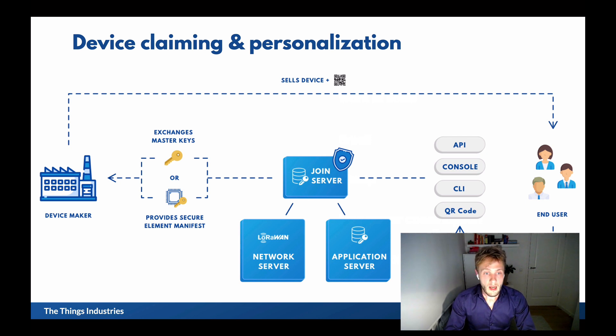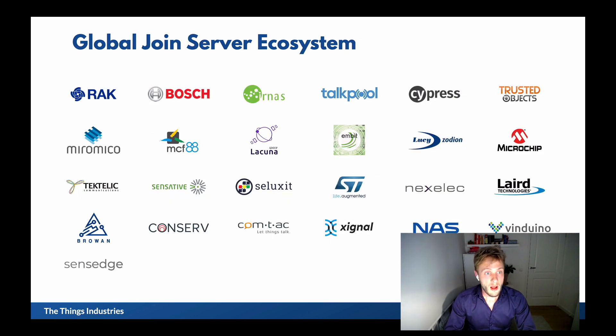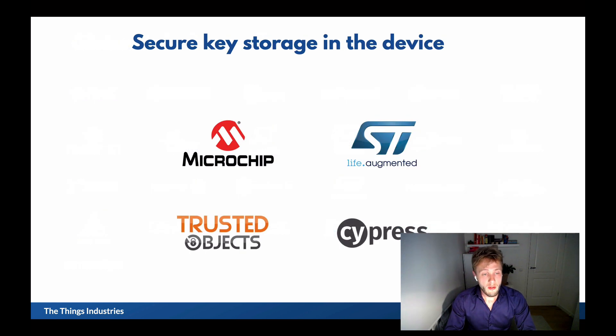We already have a large ecosystem around the Join Server, and these device makers are all in our Join Server ecosystem. Not all of them are using secure elements — that's not necessary, as we also have a secure exchange without secure elements. The secure element solutions we have are with Microchip, ST, Trusted Objects, and Cypress.